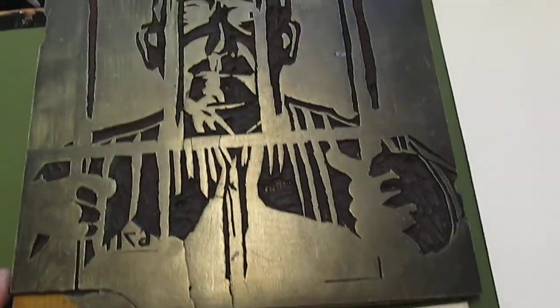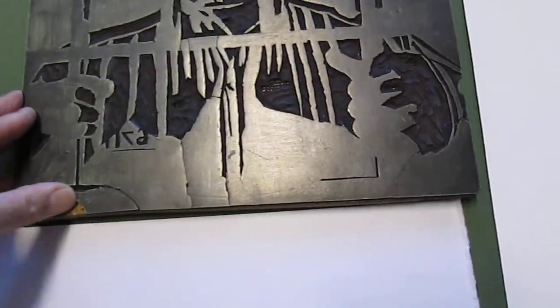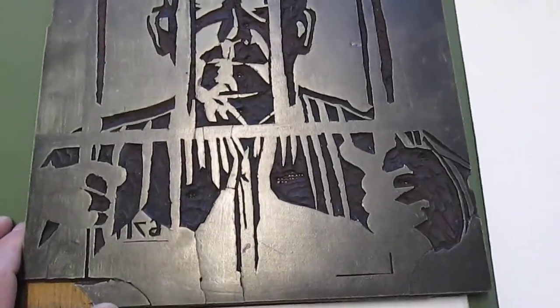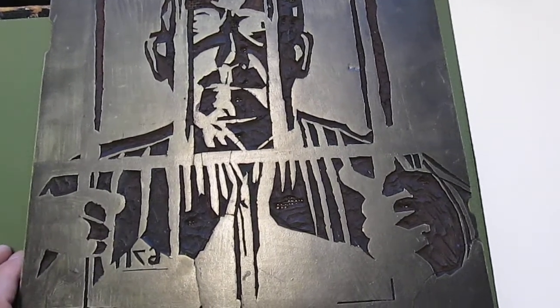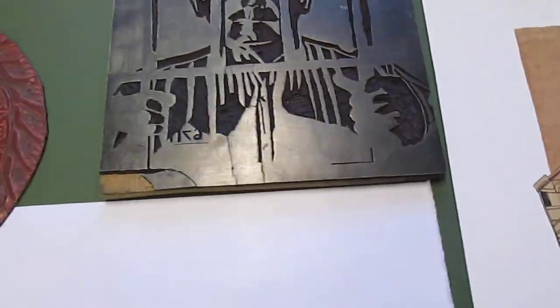This is the actual block. Linoleum they made back then was called Battleship Linoleum, if I recall. It's much better than linoleum they sell in art supply stores nowadays. It held up really solidly and has been printed now and then over the last 40-plus years, and it's still in perfect condition.